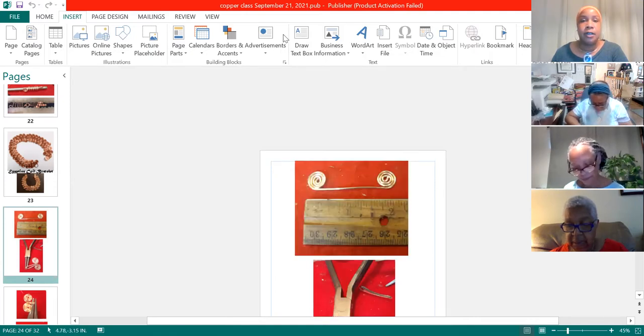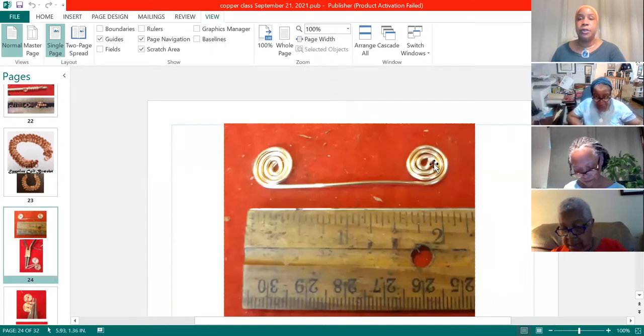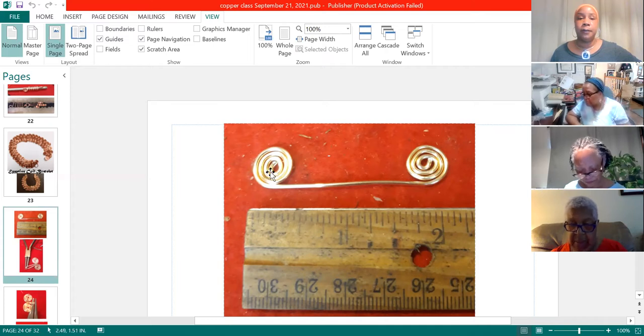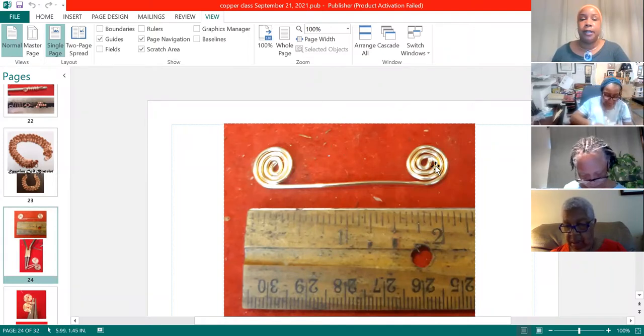We're just going to focus on this picture here — make it a little bigger. You want to put two turns using your round nose pliers on each end. Then remember you switch to your chain nose pliers after you make the two turns with the round nose.